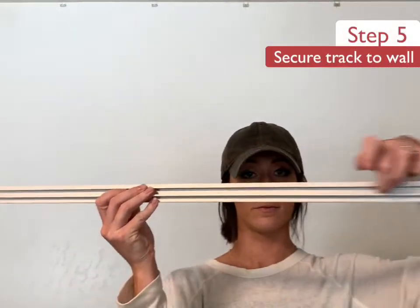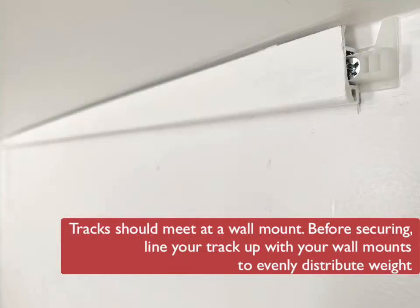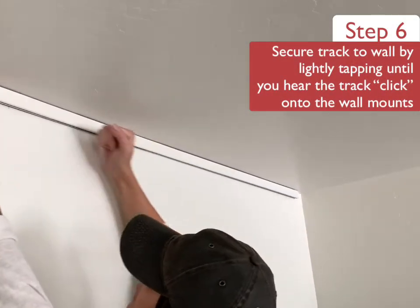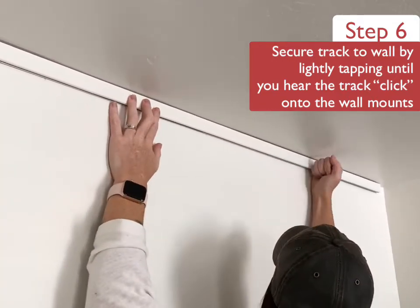Now that the hard work is done, it's time to secure the track to the wall. If you are securing multiple tracks, ensure that your tracks will meet at a wall mount. Once everything is lined up, go ahead and secure your track to the wall by lightly tapping until you hear the track click onto the wall mounts.